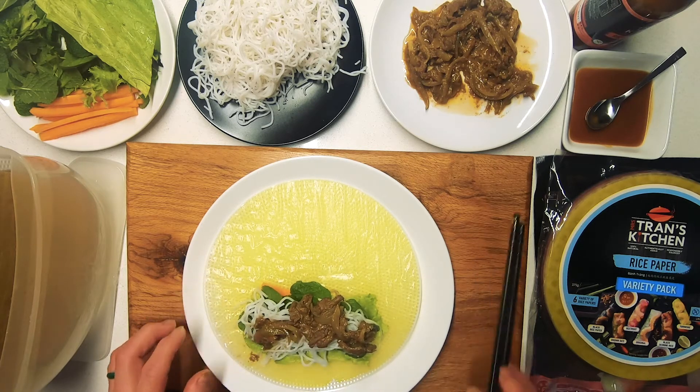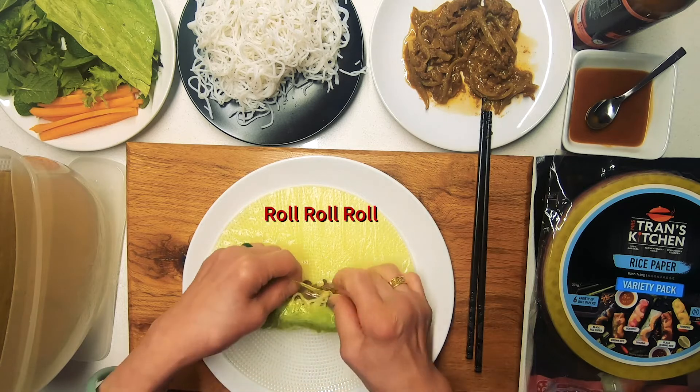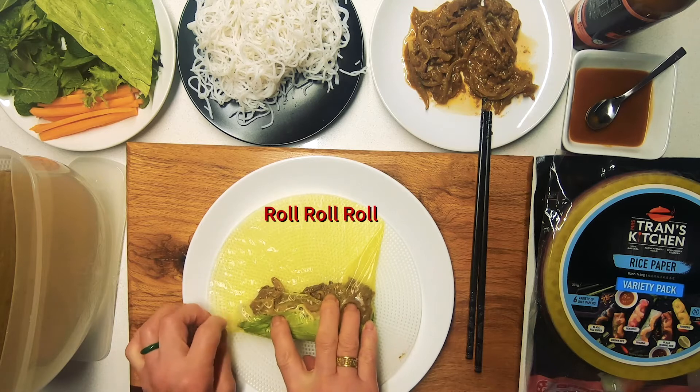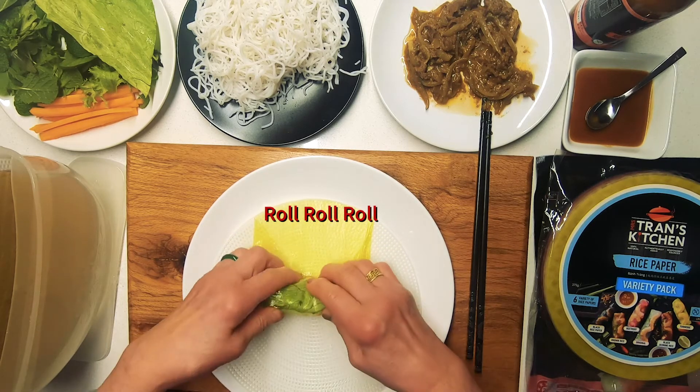Notice how it's one third of the way down the rice paper — so we start rolling. Then you close the sides to ensure that the filling doesn't fall out, and then just complete rolling the rice paper roll. Make sure it's nice and firm.